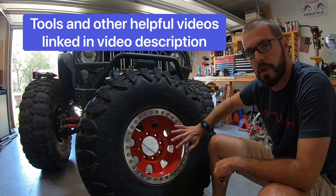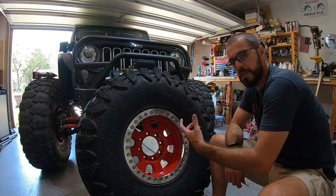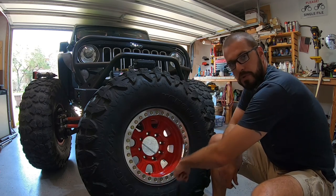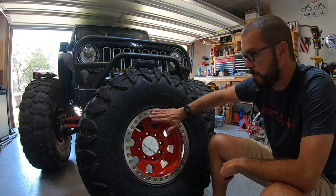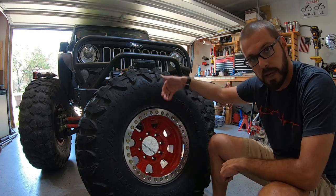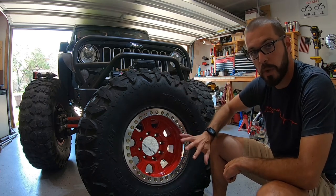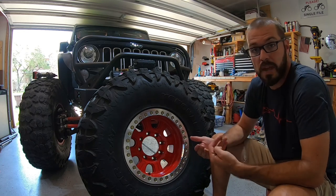Just for the people that aren't sure, a beadlock is identified basically by this outer bead ring. Now this bead ring, in the case of this Race Line, is made out of aluminum and it has 32 bolts all the way around it. Each one of those bolts has a job of basically holding this bead ring to the wheel, and in between the bead ring and the wheel it pinches the outer bead of the tire. So it stops your tire from rolling off the wheel when you run really low air pressure, or oftentimes even if you have a flat tire.